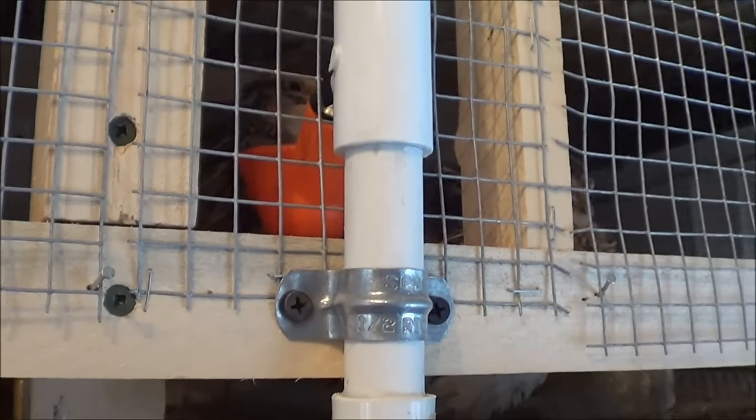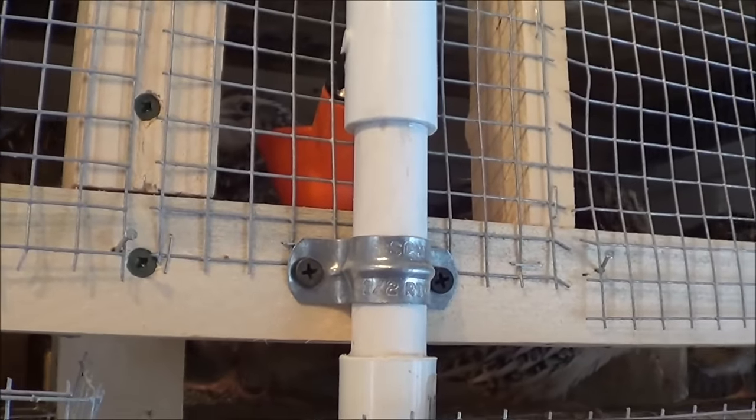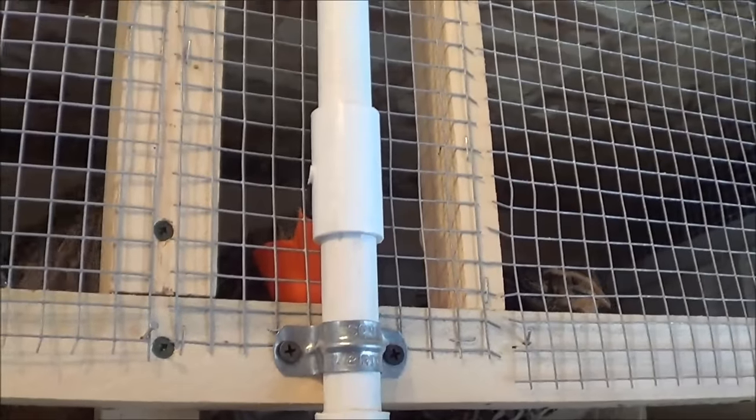When I was building these, this cup here — when I first turned the water on, this valve wouldn't close. It had some little bits of PVC inside the pipe from when I cut it; I didn't clean it out good enough. So that valve got stuck open and a bunch of water came out. Luckily it just landed in the poop tray and didn't make a big mess.